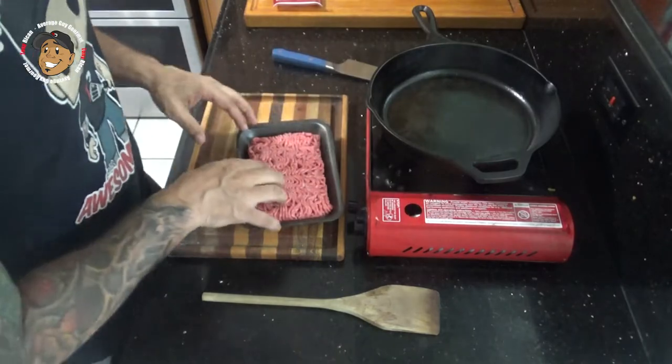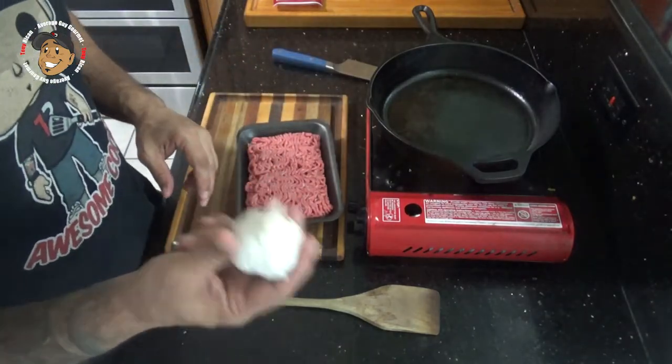For that we're simply gonna start breaking up and browning some ground beef. I'm gonna dice some garlic and throw that in there.